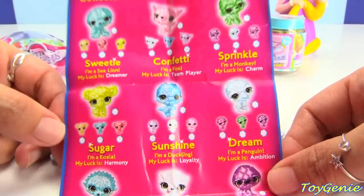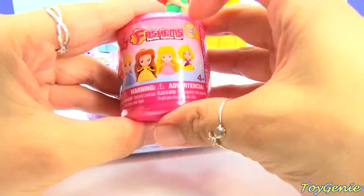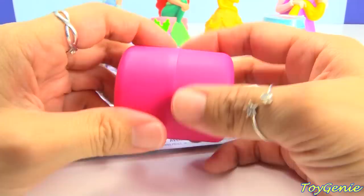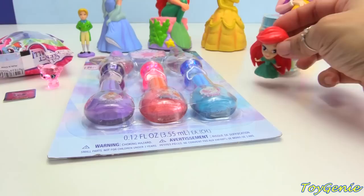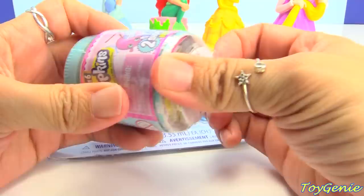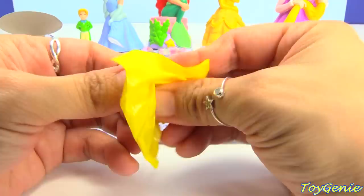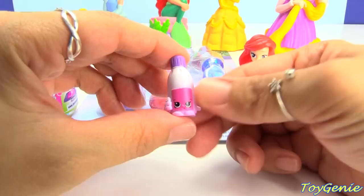Here is a Disney Princess Fashions set — you can get Snow White, Ariel, Cinderella, Belle, Aurora, or Rapunzel. Let's see which princess we get — we got Ariel! And she's super happy. Let's see if she'll stand — yes she does! Then let's get this Shopkins Season 6 Chef's Club in a jar — almost looks like a baby food jar. Let's see which ones we get — two comes in each jar, and we got Wilbur Whipped Cream.